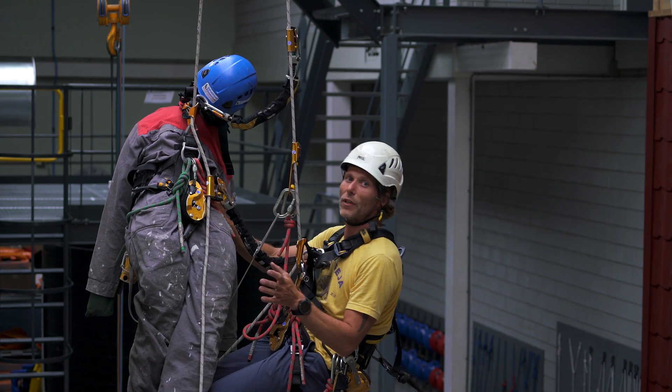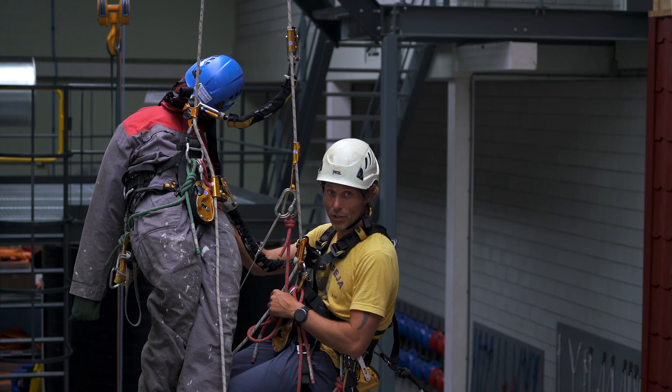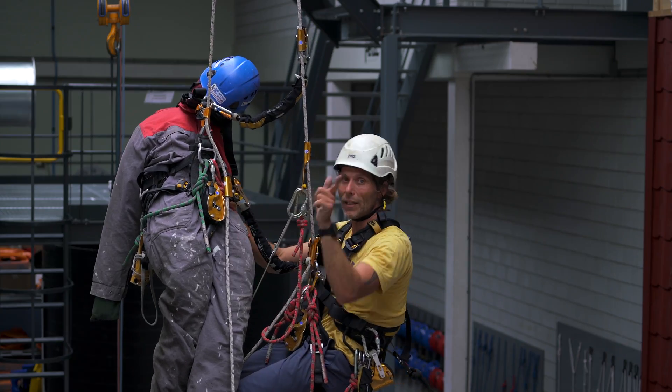Welcome back to the RopeXS channel. In this video we will be getting into the first real level 2 rescue exercise, and it's going to be rescuing your casualty from his chest ascender. Let's get into it.